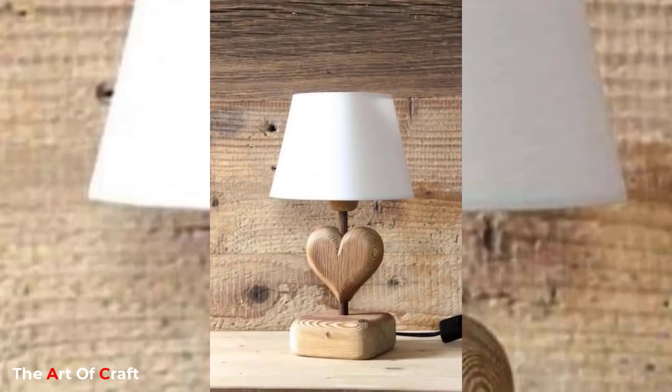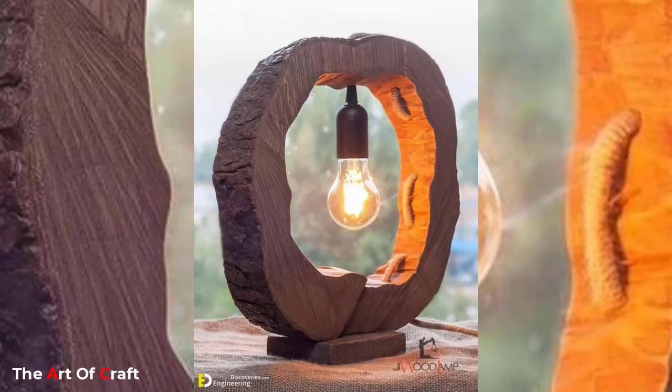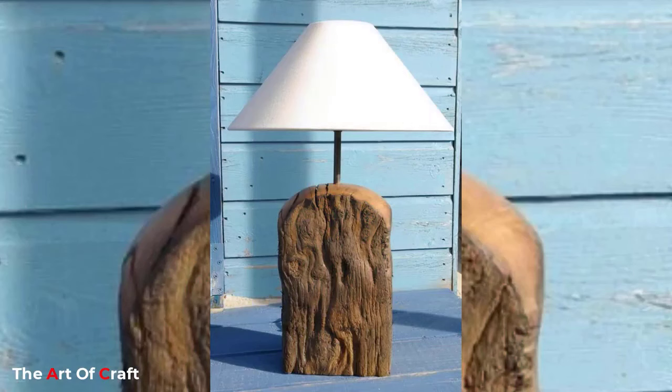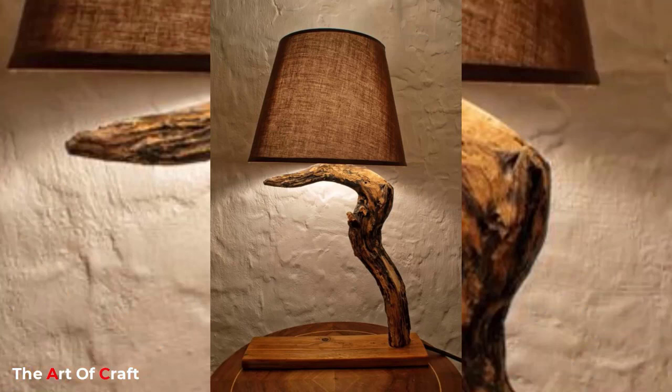From rustic wooden lamps to minimal light lamps, you are going to see all types in this collection. A lamp is a big need for every bedroom and living room and should not be overlooked. If you are afraid of higher price tags on lamps, consider making your own DIY lamps with these free lamp ideas.